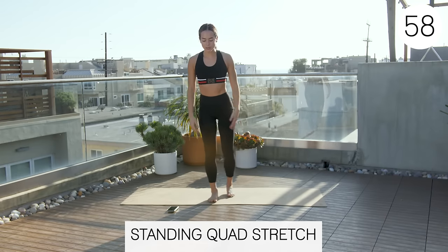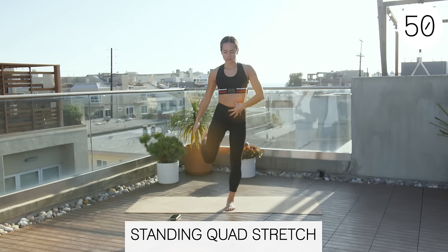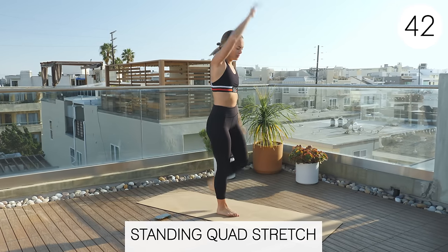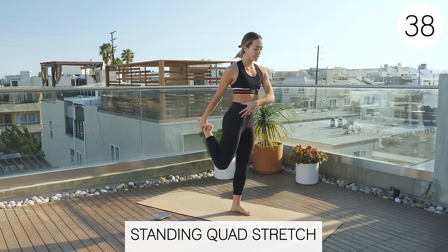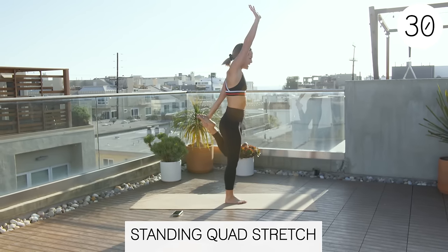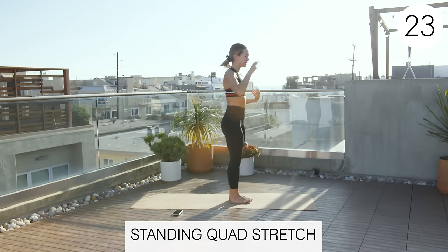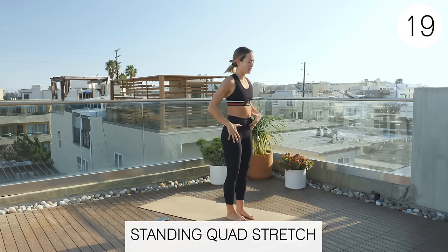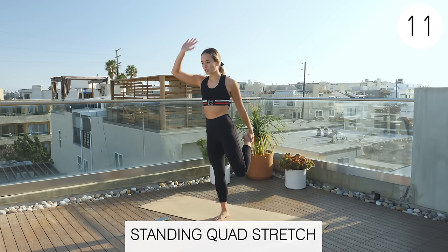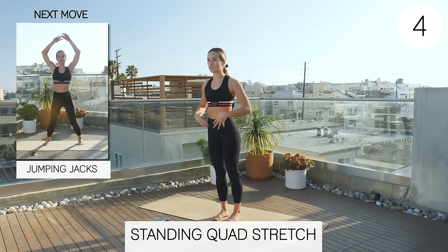Now we're doing a standing quad stretch. Grab the quad on the same side, and as you reach, also extend that hip — squeeze your glute a little bit to give a little hip extension, so you're not just leaning through your back. Straightening that arm gives your abs the cue to tighten up a little bit, so you're more stable through your core as you do this stretch. There are a lot of different ways to do a quad stretch, so if this isn't the one for you, just do the quad stretch that works better for your body.